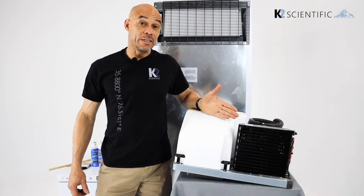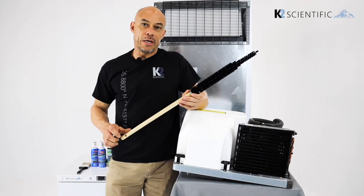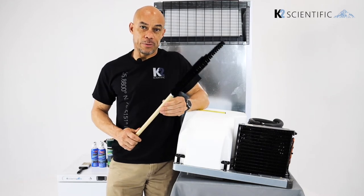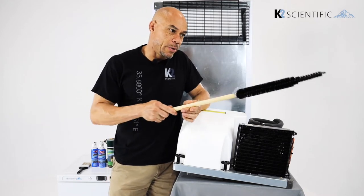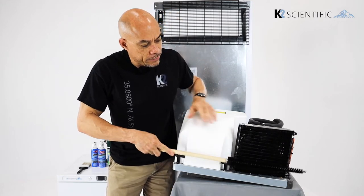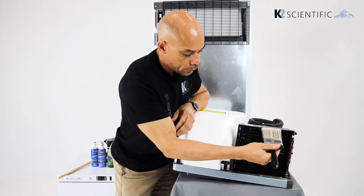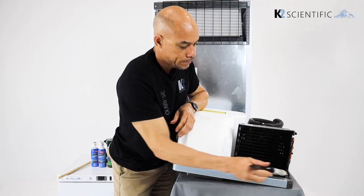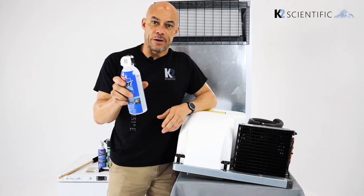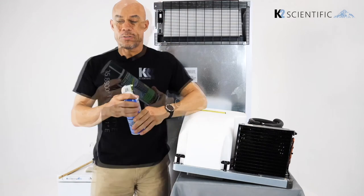The tools that you use to clean a condenser are really simple. A condenser brush — it's got a nice long handle because sometimes condensers can be hard to reach, and you might have to reach past other components to simply brush the dust off of these fins. You can use a soft paint brush to remove dust and dirt. You can also use compressed air to blow and remove some of the dust in between the fins.